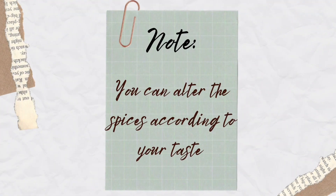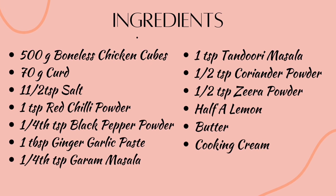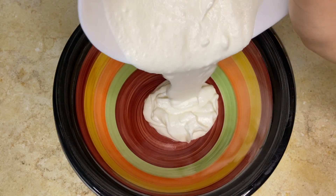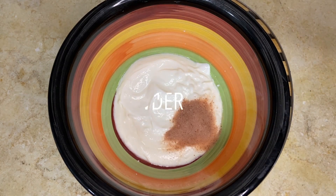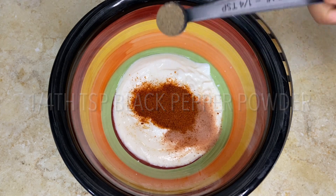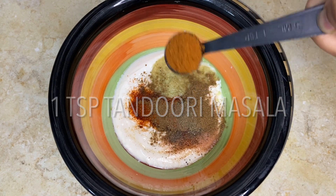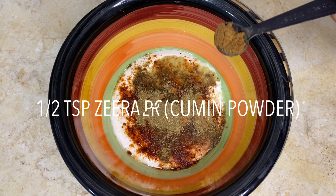Before we proceed, just have a look at the ingredient list — you can alter the spices according to your taste. You need 500 grams of boneless chicken and 70 grams of curd added to a bowl. Then add one and a half teaspoon of salt, one teaspoon red chili powder, one fourth teaspoon of black pepper powder, one tablespoon ginger garlic paste, one fourth teaspoon garam masala powder, one teaspoon tandoori masala, half teaspoon of coriander powder (dhania), and half teaspoon of cumin powder (zera).